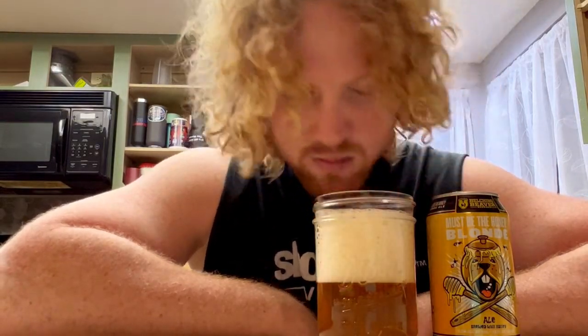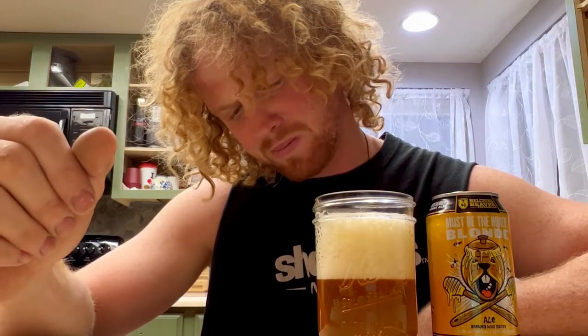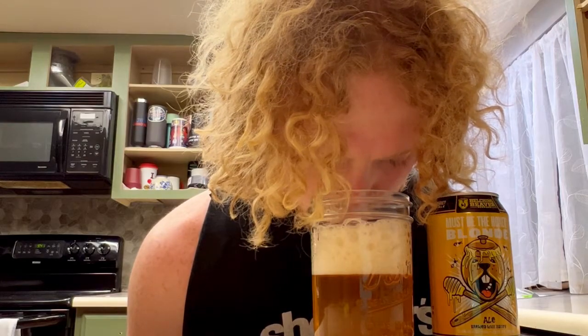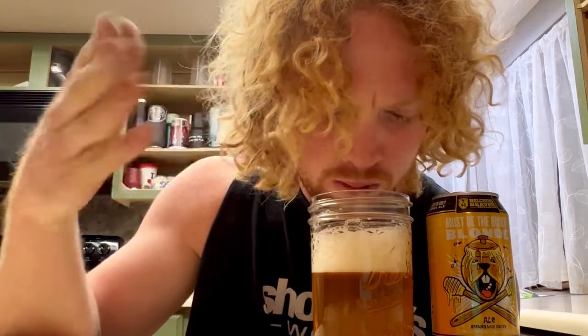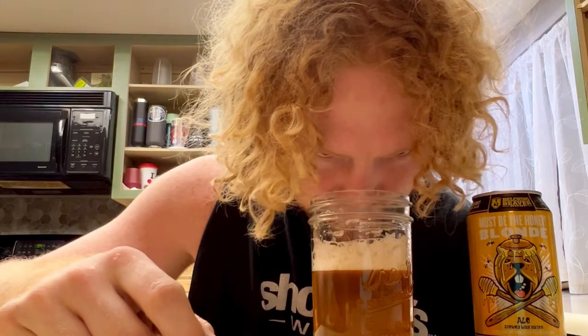Alright, let's start with the smell. I'm getting it a little bit — it definitely has more of a honey kick to it, a little floral. Yeah, the honey smell is definitely in there. It's not too strong; you kind of have to look for it. Smell — I'll give it an 8.5 out of 10. It smells like beer, but you do smell that honey.